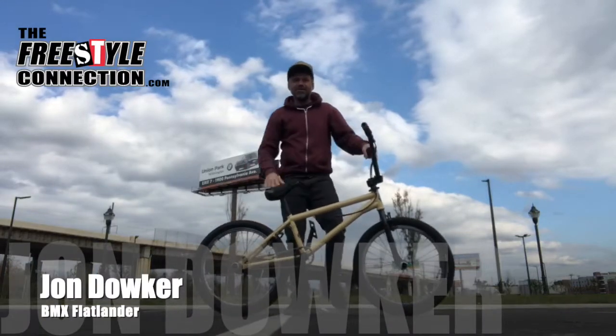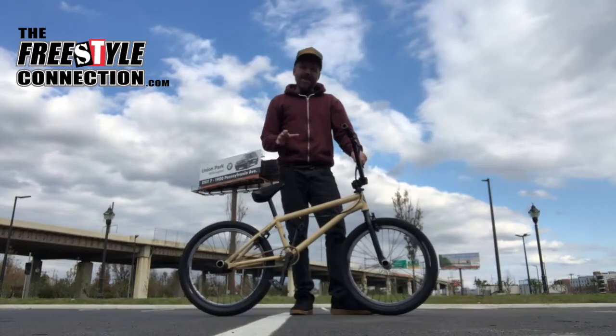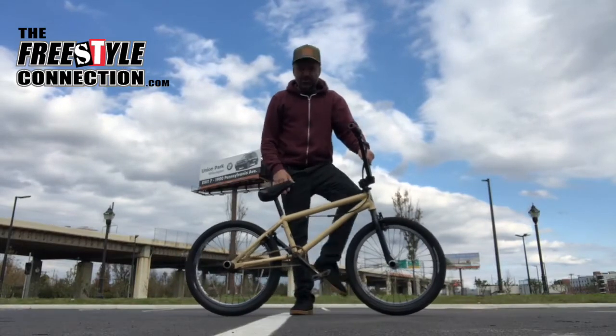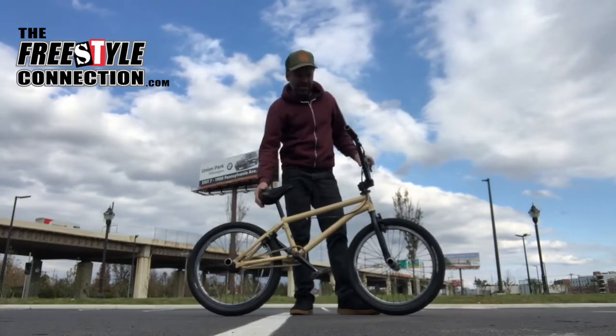Hey friends, thanks again for tuning in to the Freestyle Connection tutorial section here on YouTube. Today we're finally going to discuss one of my favorite tricks of all time, Kevin Jones' very own hitchhiker.